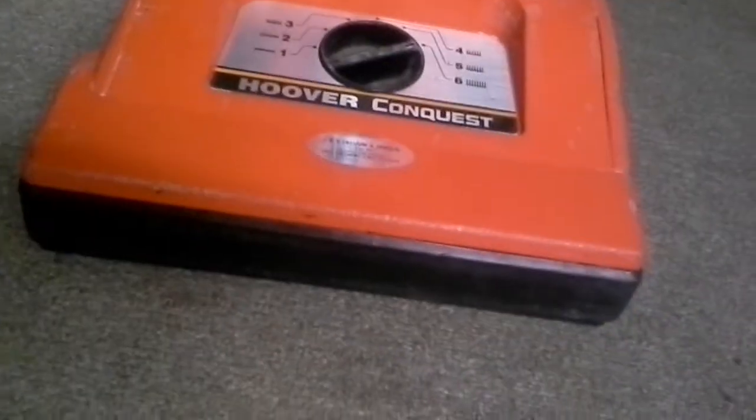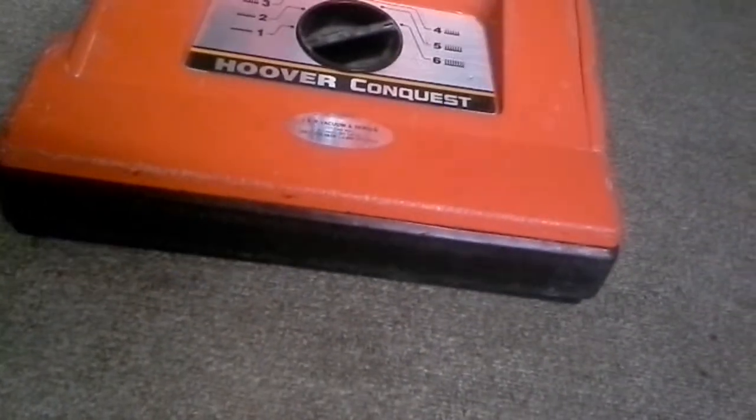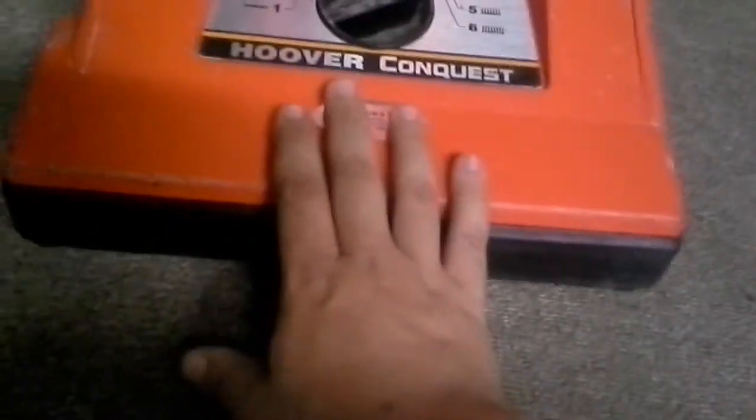It's a very good vacuum if you need to pick up a lot of sand. The things I like about this just pile up, and the things I don't like — there really aren't any, other than it's really heavy.